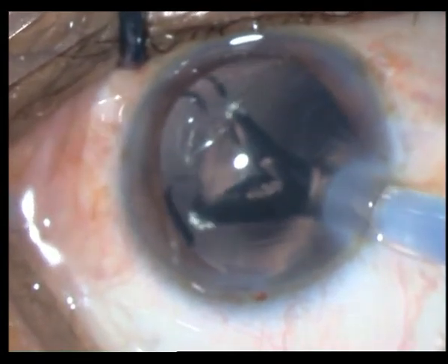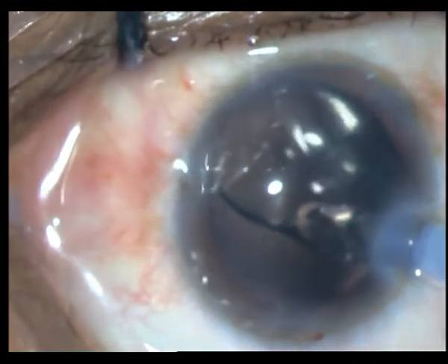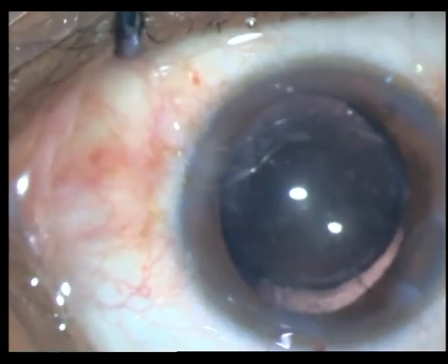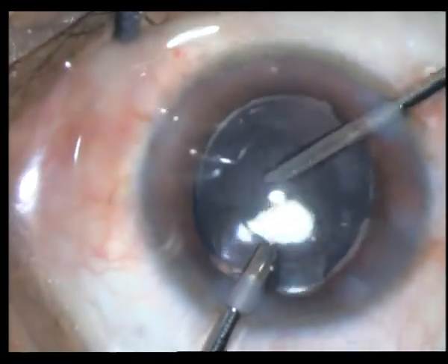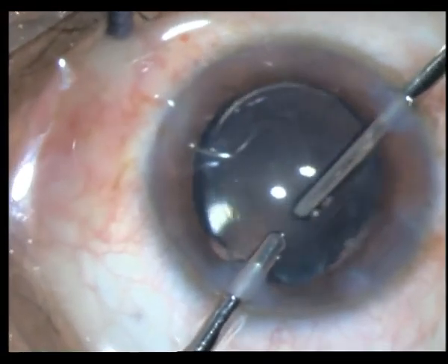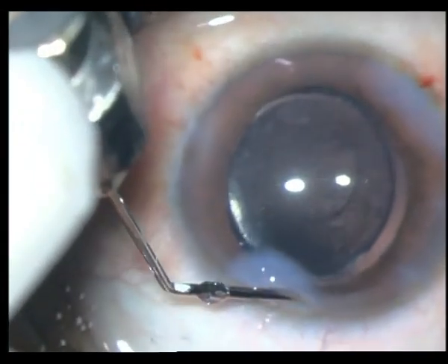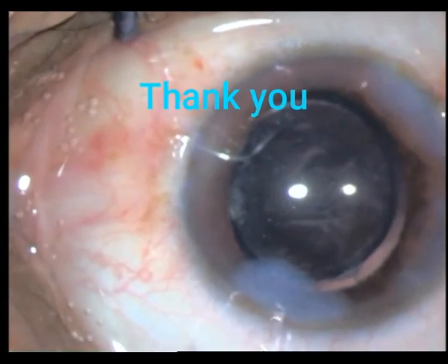The rest of the surgery is pretty routine. I go ahead and inject a single-piece foldable IOL directly into the bag — the bag is extremely stable now. The finishing steps involve removing the OVD from the anterior chamber with my bimanual irrigation and aspiration, then closing by hydrating the wounds and injecting an intracameral antibiotic. Thank you for watching.